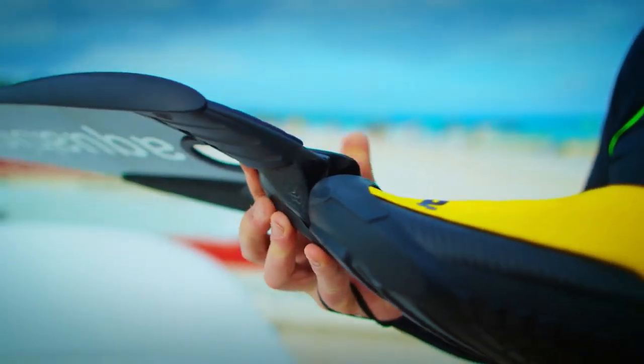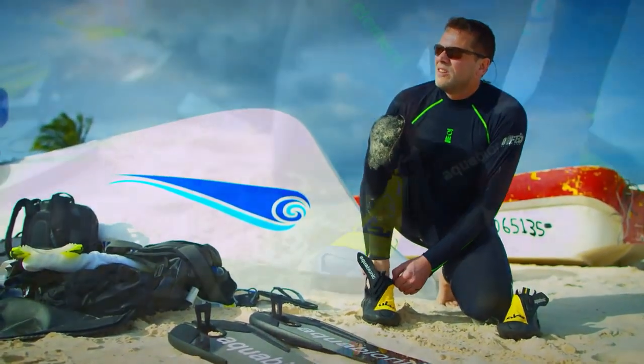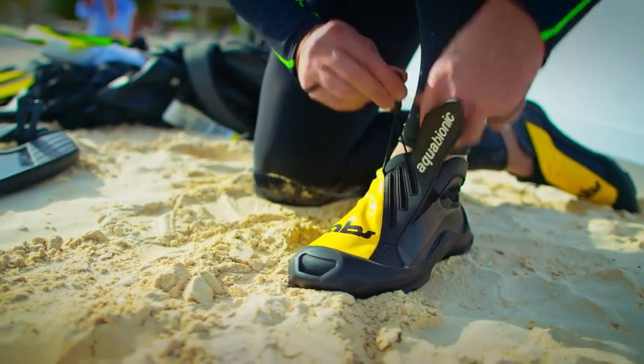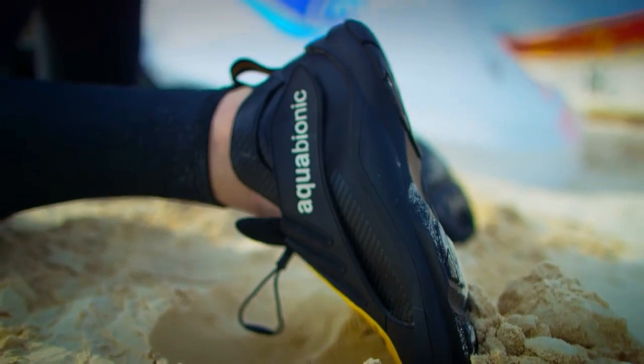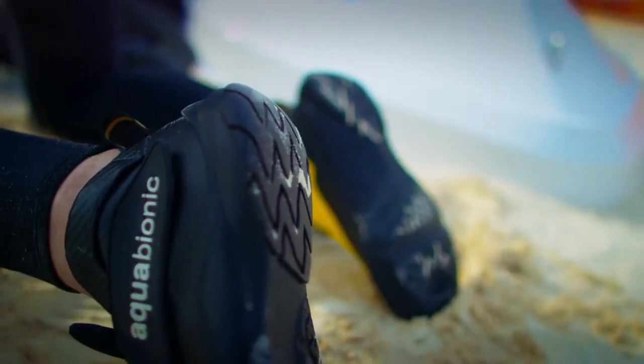During the last three years we have been developing a system of multifunctional aquatic hybrid shoes that connect to various fin-blade modules. The hundred-year-old method of using foot pockets in combination with cumbersome diving boots is a thing of the past.